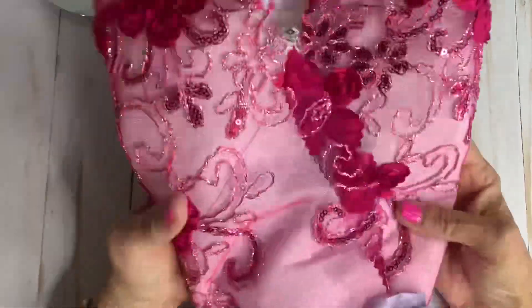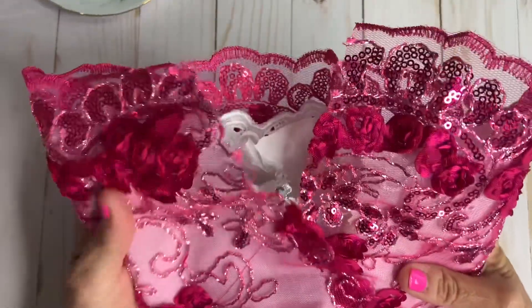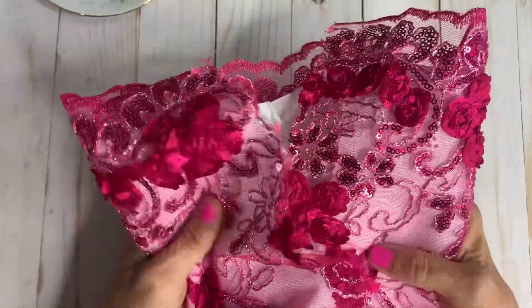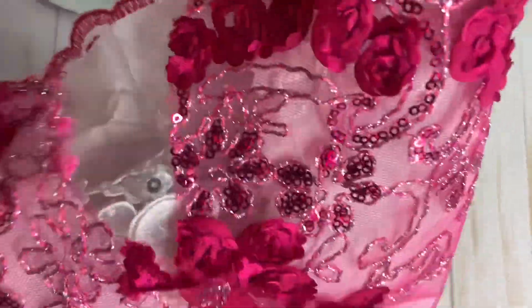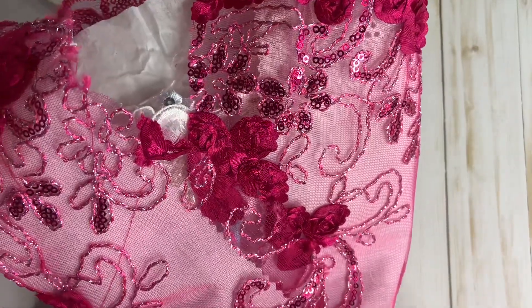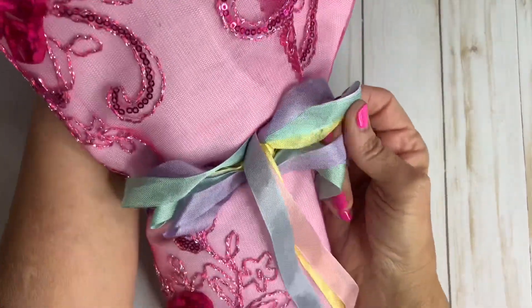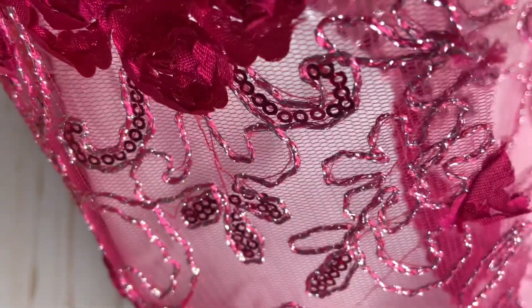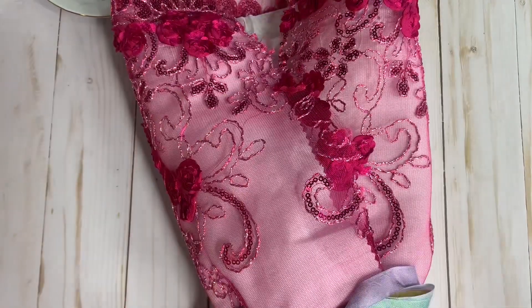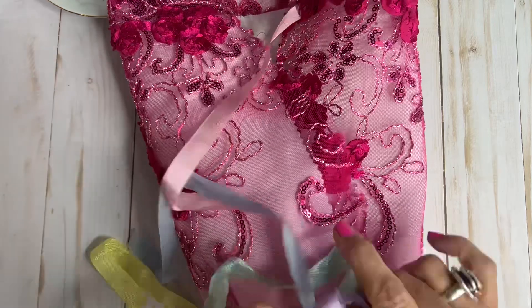Hi everyone, welcome to my channel — this is Anna's Handmade Creation. I'm coming to you with a happy mail from Mary's Laces. She sent us this beautiful bouquet with these beautiful seam binding ribbons in different colors, and this beautiful material. Let's dig in — I can't wait to see what beautiful things she sent.